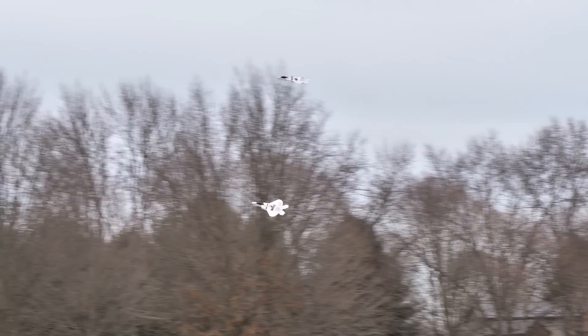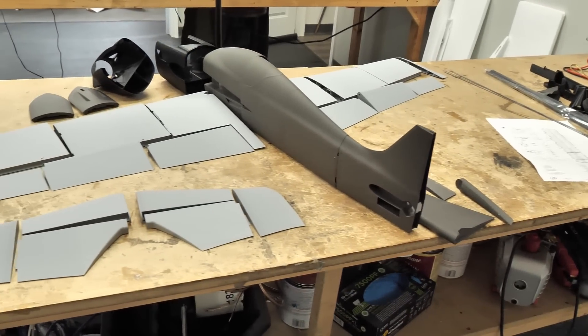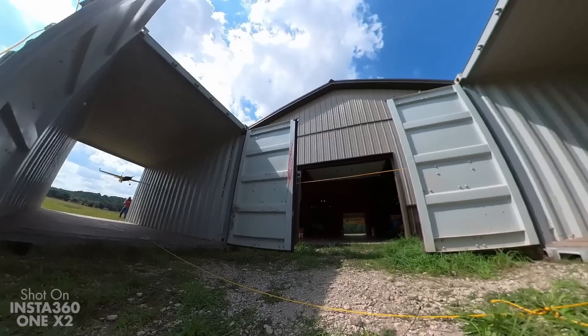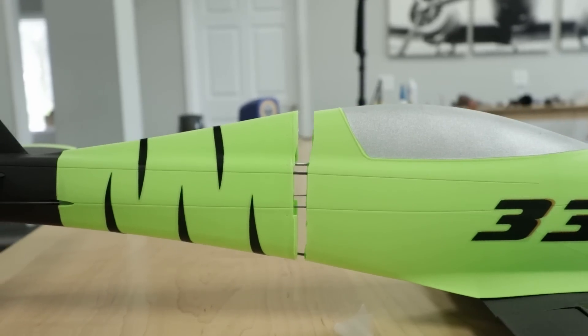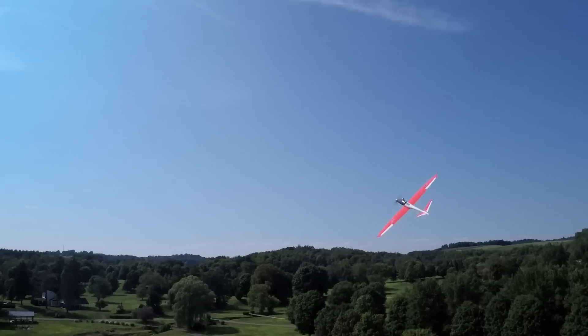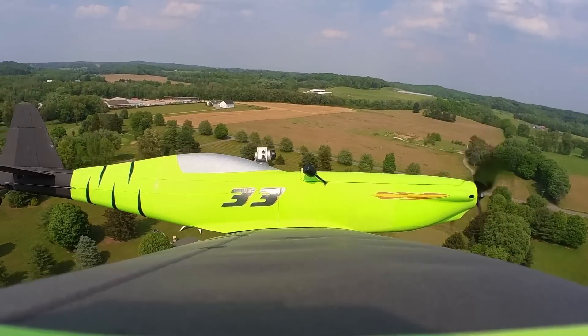If you guys are new to the hobby or know Flight Test, a lot of you may know us for building foam board airplanes. But the really cool thing is you can build 3D printed models as well. One of the neat benefits about 3D printing is if you crash or break something, you can always 3D print that part again. Eclipson has a wide variety of aircraft, from entry-level trainers to sailplanes to biplanes to warbirds, even planes that can fly over 100 miles an hour.